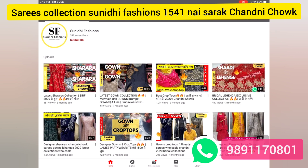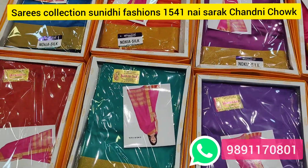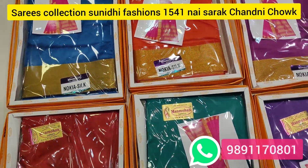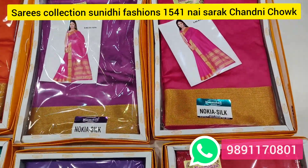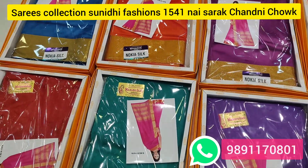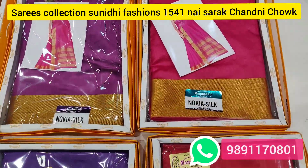Subscribe to our YouTube channel and click on the bell icon for the latest videos. Welcome to Sunidhi Fashion. Today we are going to show some saree sampling. We will get sarees in the range of 200 rupees. I am showing you this sample — you will get all items color-wise, all sarees will come with blouse.